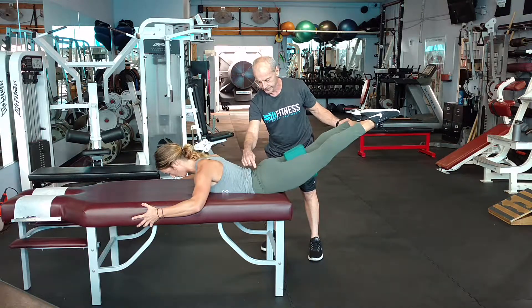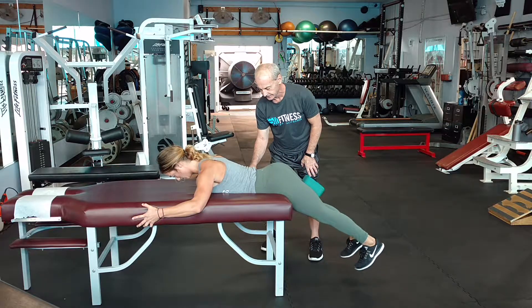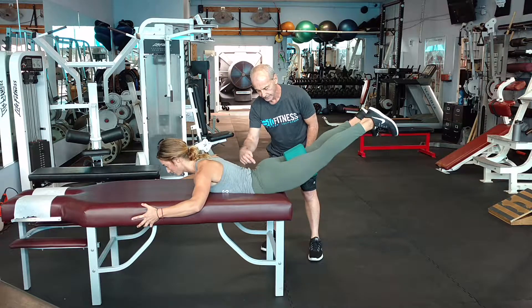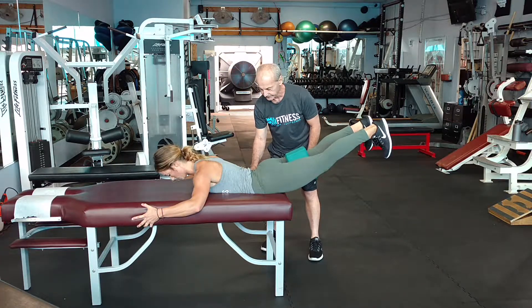You'll see Bob showing key instruction on where she should be feeling this and keeping her tempo honest. Take a breath, grab tight, pull up, hinge both sides, give it a good squeeze, exhale down.